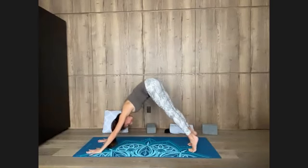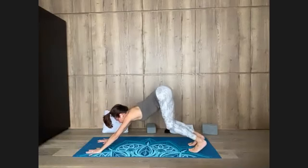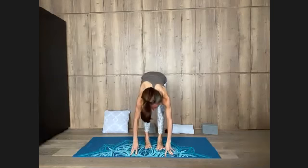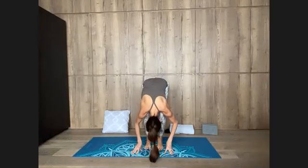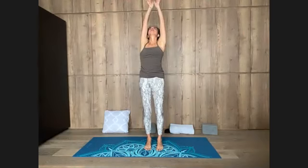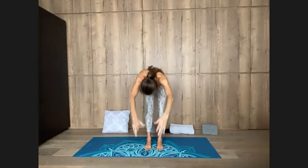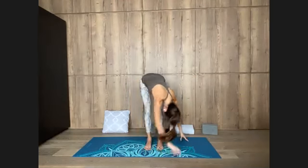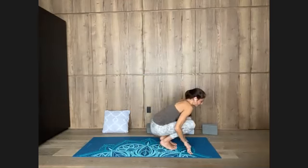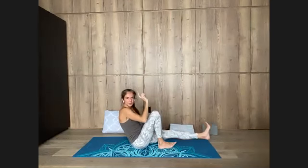Inhale, heels up. Exhale, knees bend, look forward, step or hop between the hands. Flatten the back as you breathe in. Fold over legs as you breathe out. Bend your knees and roll up, circle the arms, inhale, reach high. Exhale, Namaskar. Inhale from the chest, reach up once again. Folding down, exhale, bow. Halfway up, look ahead, breathe in. Bend your knees and sit on the floor as you breathe out. Extend both of your legs forward — Pashimottanasana.